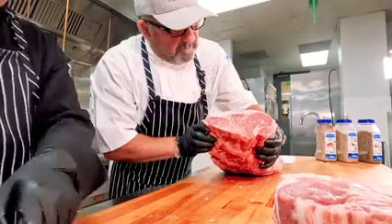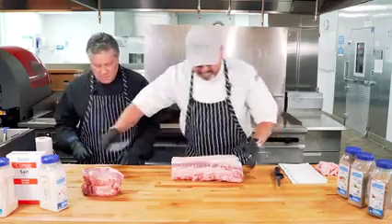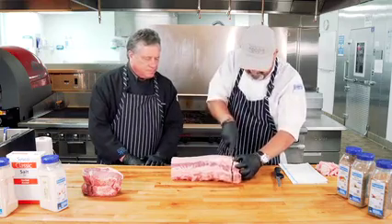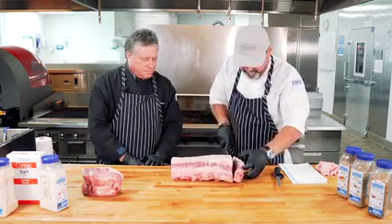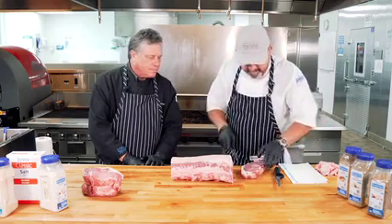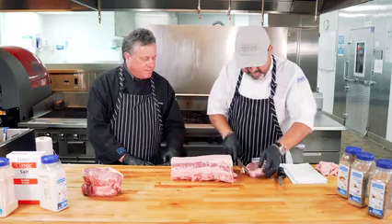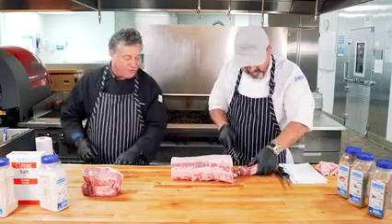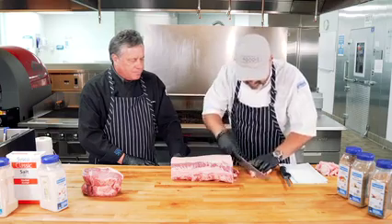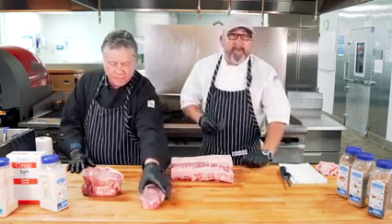Now this is really pretty. I'm going to steal one — maybe even two — ribeye steaks out of here. You can go back and trim that back strap a little bit more. That's a beautiful steak. There's my ribeye.